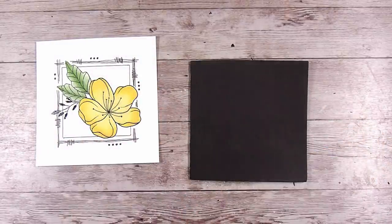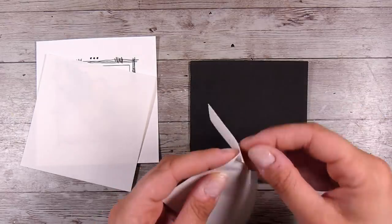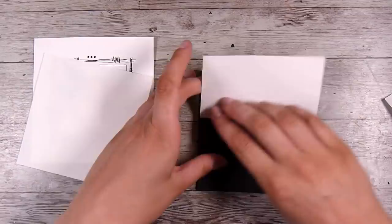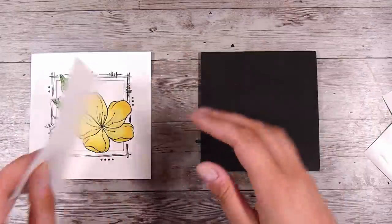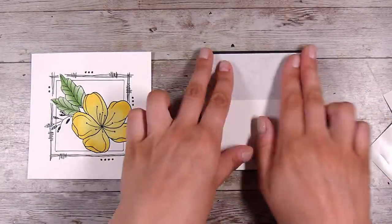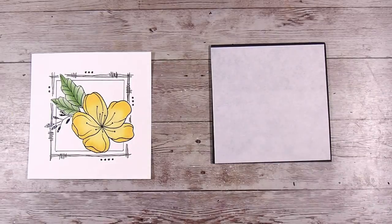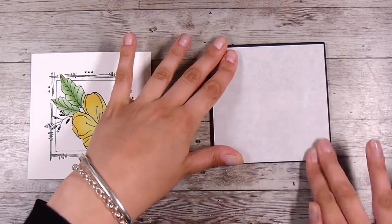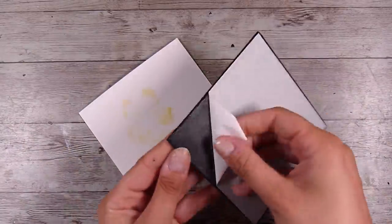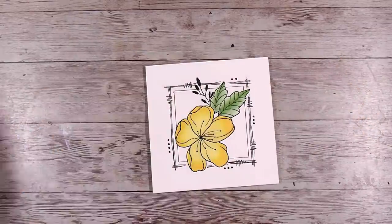To give this a little bit of dimension, I have some black fun foam here. Any color is going to work — this is just the cheap and cheerful stuff from the kids' shop. I'm putting some Stick-It double-sided adhesive on both sides. You can absolutely use liquid glue or double-sided tape — both will work fine. This is just what I had sitting on my desk, so I went for the easiest option.